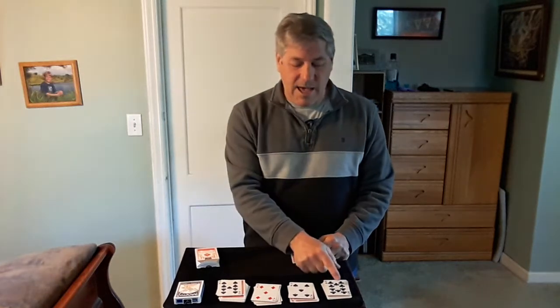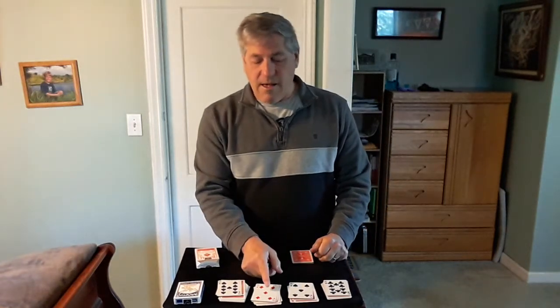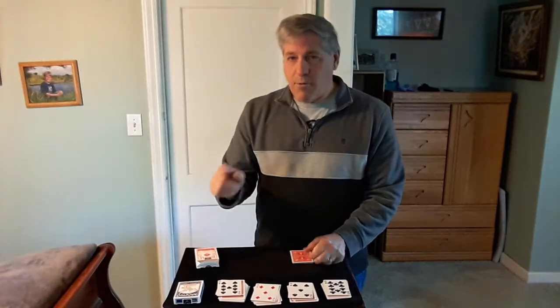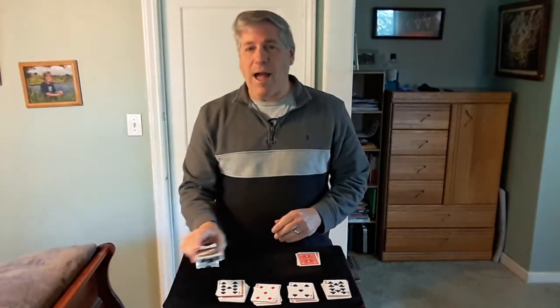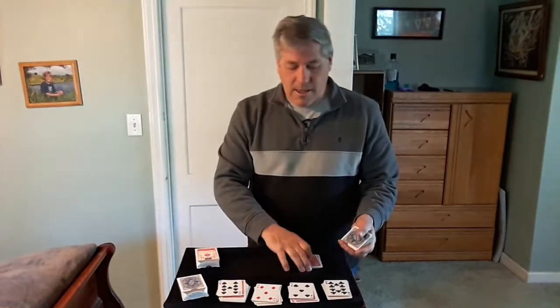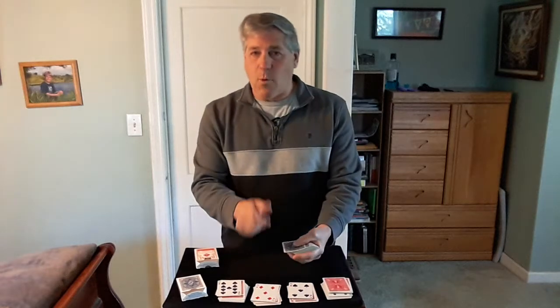What we're going to do is add these cards together. Ten, plus five is fifteen, plus five is twenty, plus nine is twenty-nine. Now take that blue Phoenix deck out of your pocket and count to the twenty-ninth card. So, you take it out. Let's count to twenty-nine.